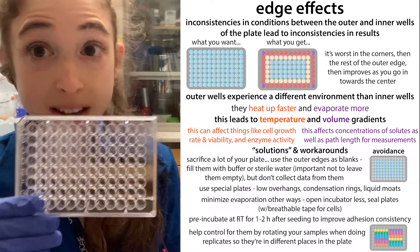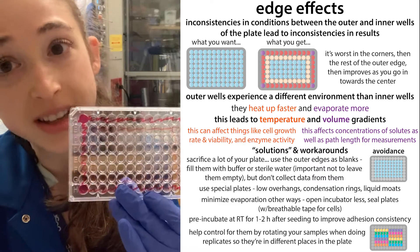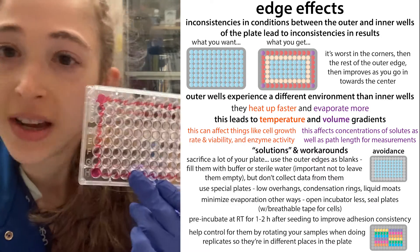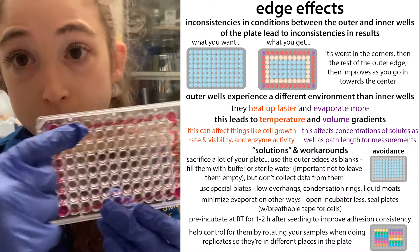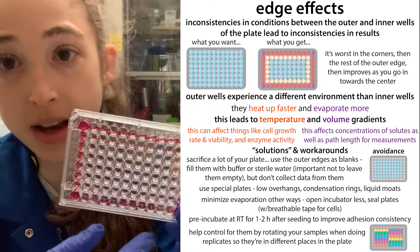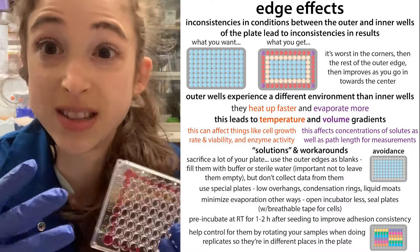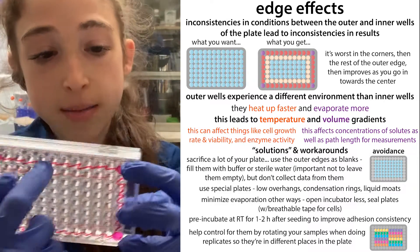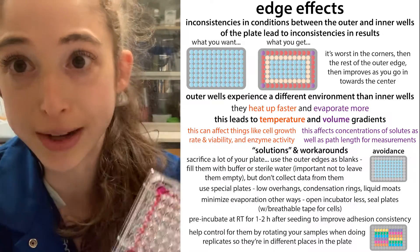You'd think that with a 96-well plate you'd be able to test 96 things, right? Unfortunately, you have to account for edge effects as well as your controls. Edge effects is basically where the outer edges — the outer wells of your plate — experience different conditions than the inner wells, especially with regards to temperature and volume because of evaporation. It's worst in the outer corners, then the outer rim, and as you go in, it gets gradually better.